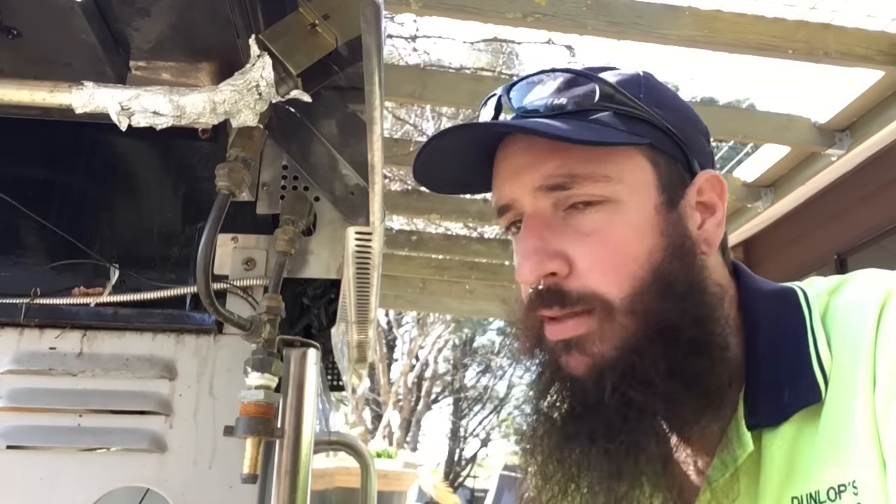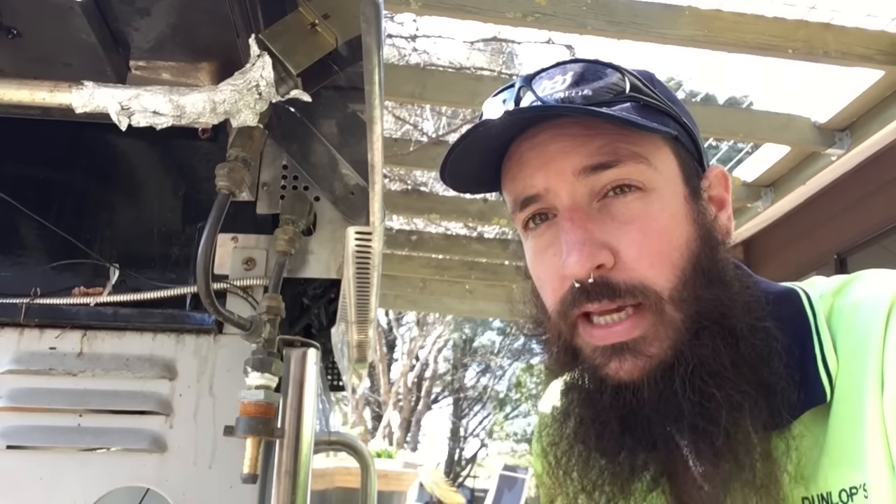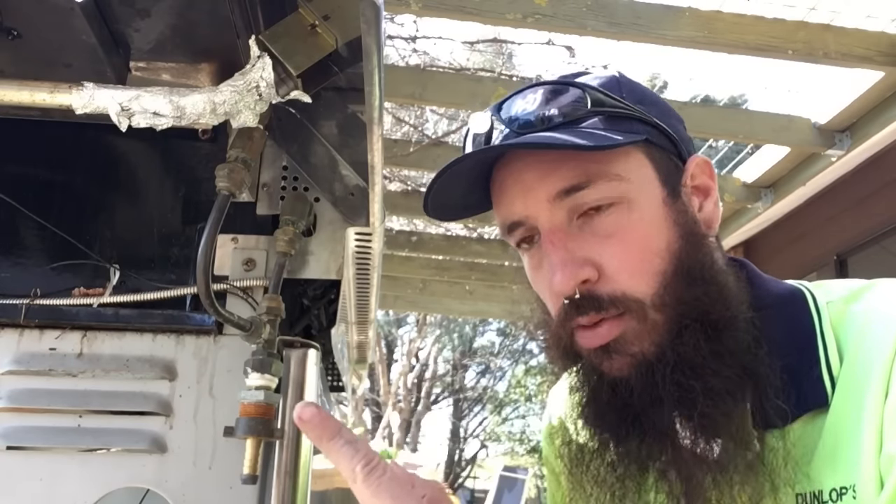Howdy guys, today we're going to have a look at compressing biogas. I'm going to start off in reverse because I've already compressed some biogas into a tank just so I know it works. I'm not going to show you things that I know are not going to work. So it works and I'll show you what we're going to do.